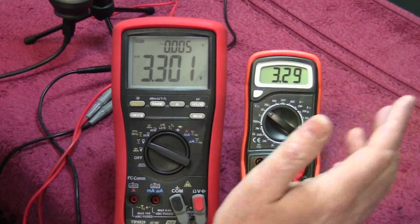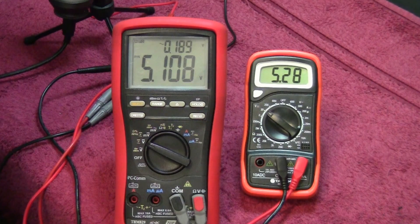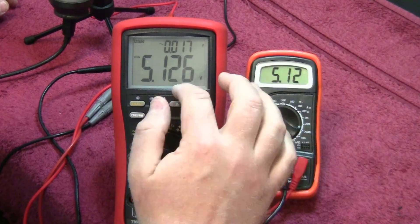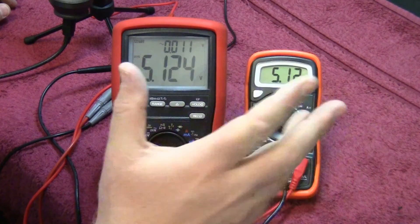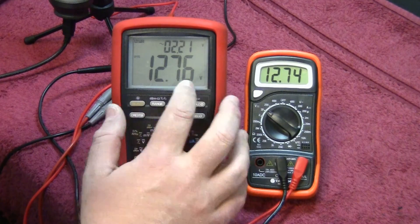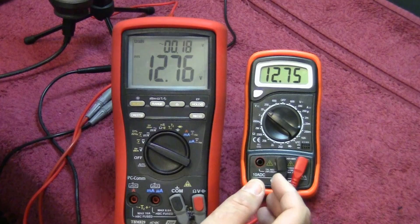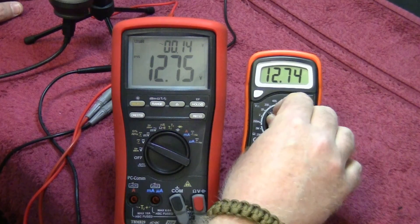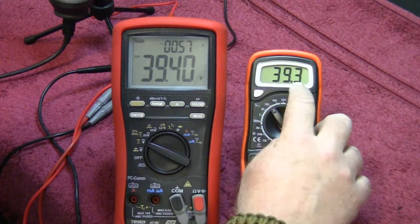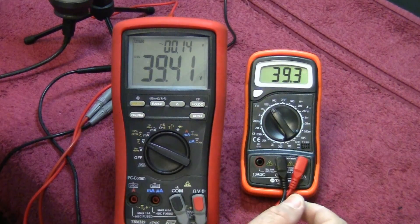Measuring 3.3 volts gives a good indication that the 3.3 volt rail is working correctly. Going up to about 5 volts: 5.136 versus 5.12, settling to 5.125 — quite accurate and reasonable for what I'm wanting it for. Jumping up to about 12 volts: 12.76 versus 12.75 — good enough, giving a clear indication that the 12 volt rail is fine. Checking extremes on the 200 volt scale, with the power supply maxing at around 40 volts: 39.37 versus 39.3 to 39.4. Pretty accurate — more than accurate enough for my purposes.